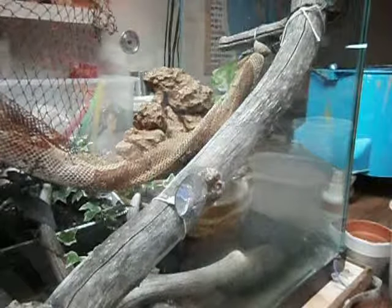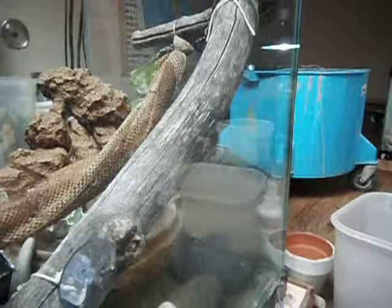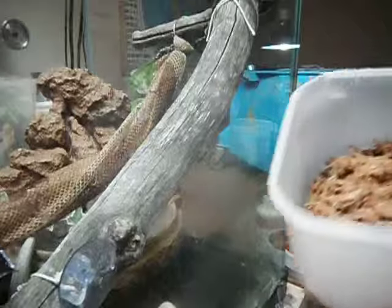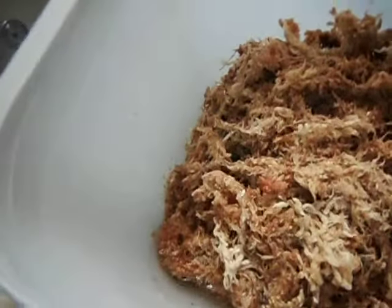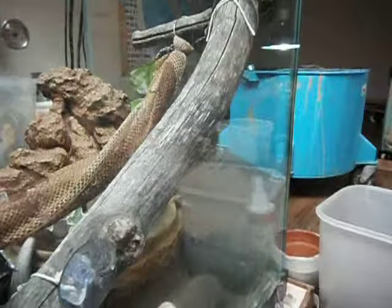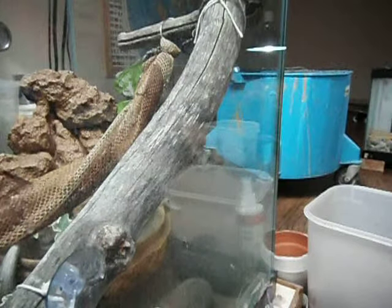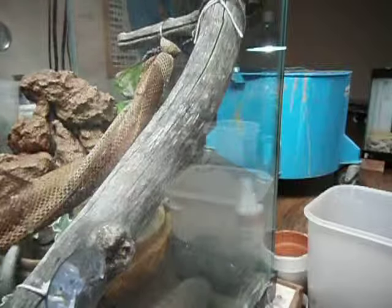Here is another video of my ball python. This time I'm going to be adding sphagnum moss to my tray so that it will stay wet. When I put my bamboo sticks in there, it will have enough water to hold the bamboo wet. And it should work out pretty nicely. Let's do that.